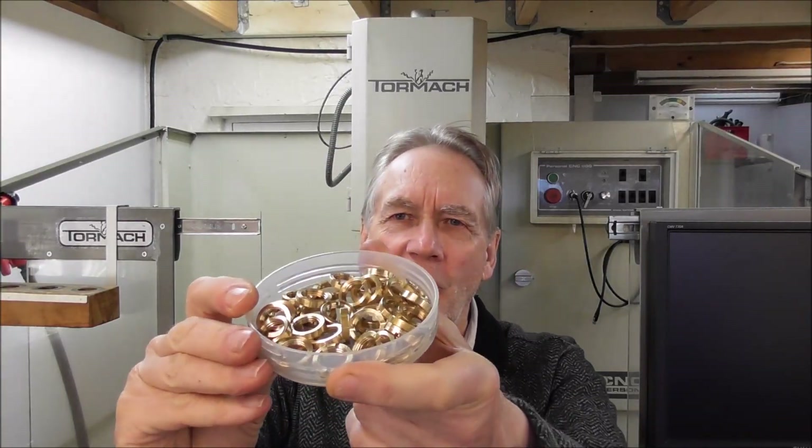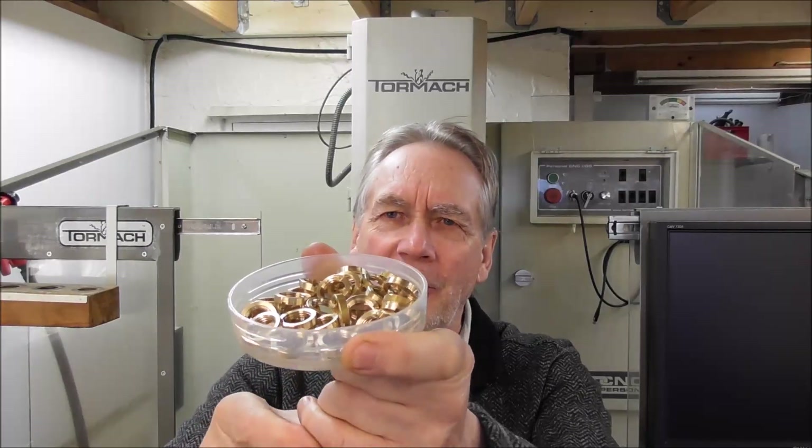Hi folks, it's Cliff here, a toolmaker from New Zealand. In this video I'm going to talk about CNC production versus manual machine production. I've got to make a bunch of little nuts so that I can do an assembly run of these ITTP probes.